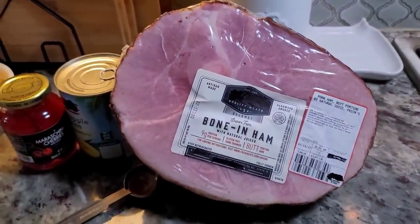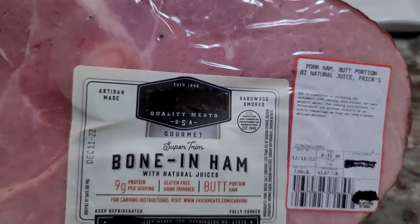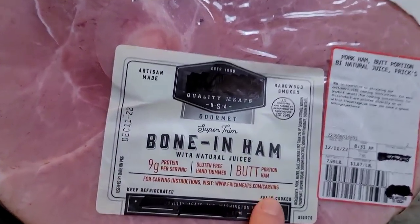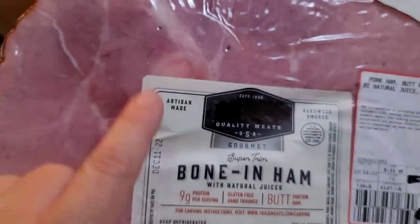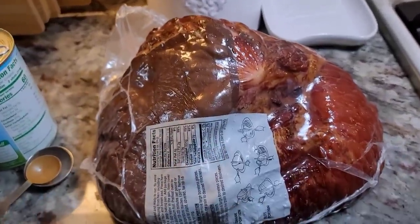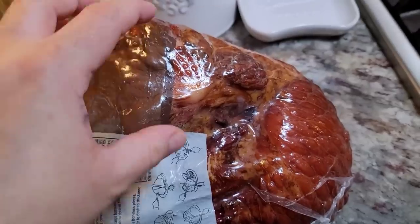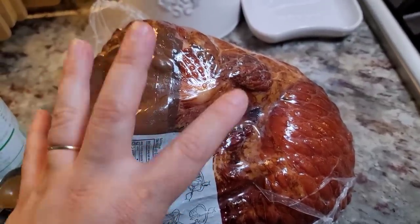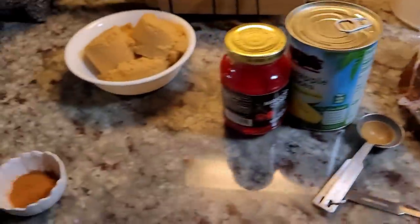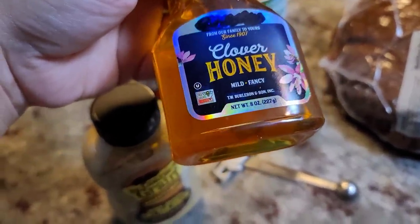I'm working with an 8-pound bone-in smoked ham — this is 7.96 pounds. It says it is fully cooked bone-in, and I actually prefer this type of ham over pre-sliced spiral cut hams because it stays so juicy and tender and does not dry out. This is my preference for working with ham.